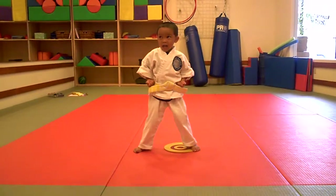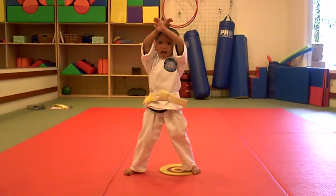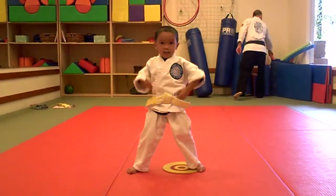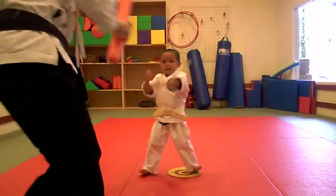All right, let's start with our X-Blocks. Up and down. Here we go, ready? 1, 2, 3, 4, 5, 6, 7, 8, 9 — last one strong — 10. There you go. Awesome job.